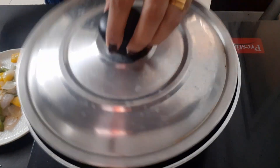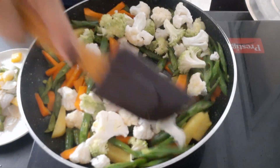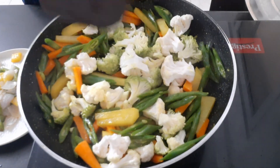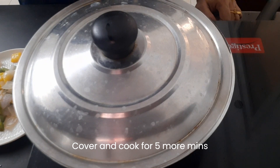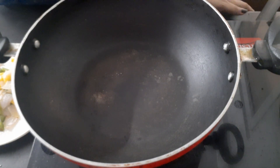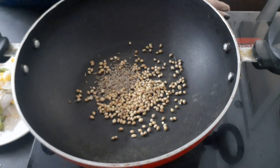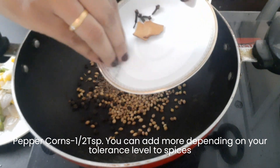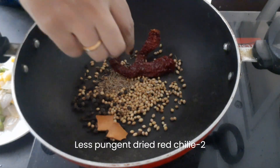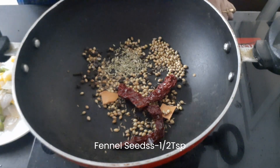First, add 1 spoon of garlic powder. Add 1 tbsp of dhaniya (coriander), 1 tsp of cumin (jira), and 1 tsp of pepper.